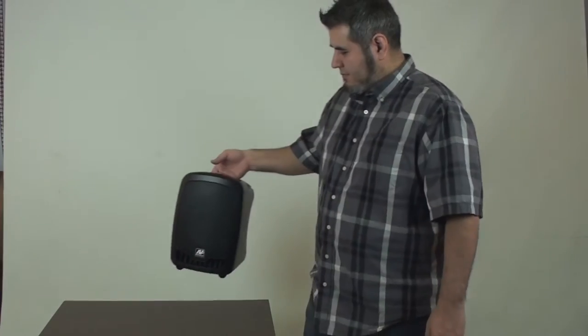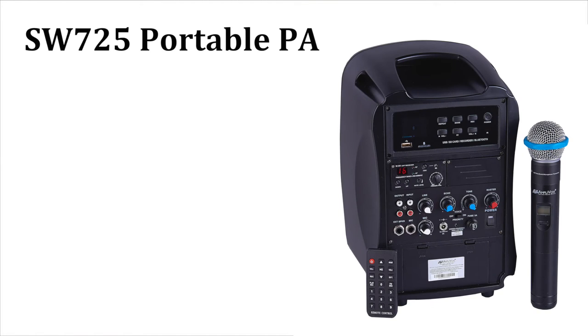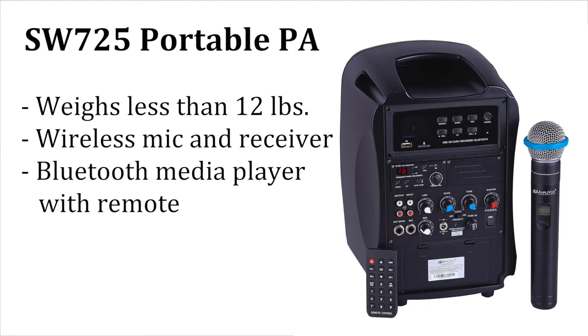Get the portable PA system that's lightweight, yet packs plenty of power. The Amplivox SW725 Wireless Portable Media Player PA System weighs less than 12 pounds, yet gives you the convenience of wireless microphone and receiver and a Bluetooth-enabled media player with remote.